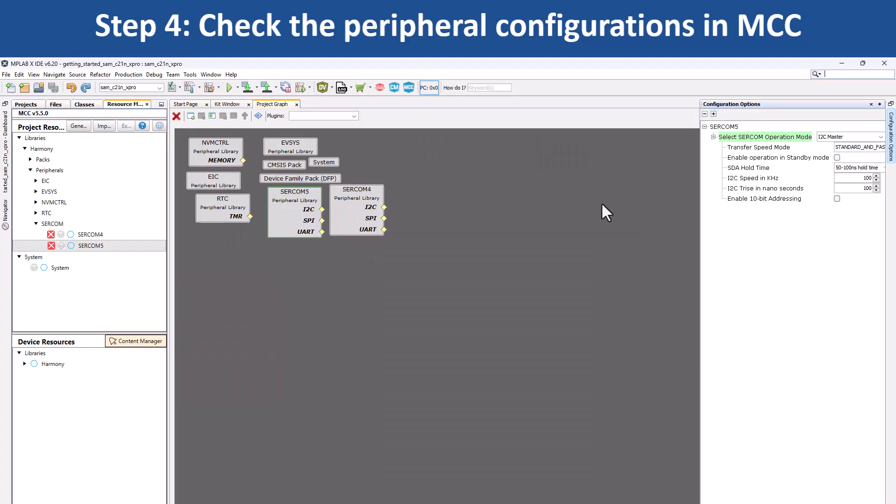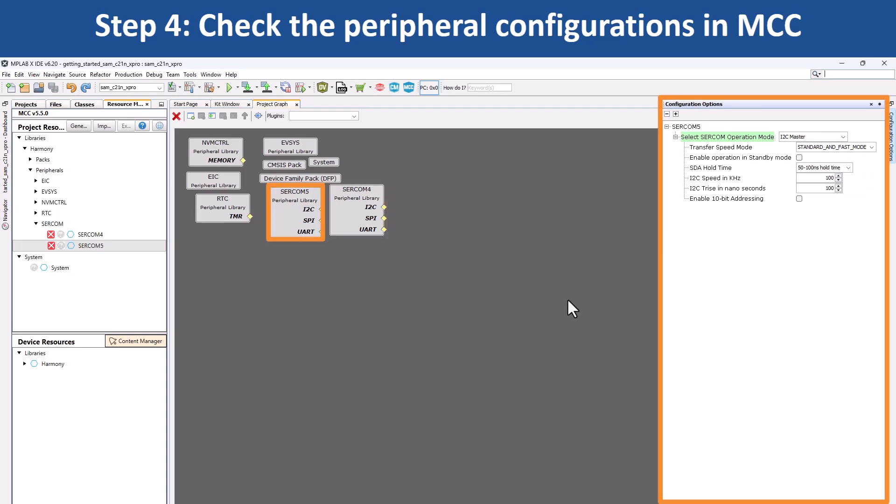Click on a peripheral block to see how the peripheral has been configured. For example, if you click on SERCOM 4, you will see that it has been configured as a USART to print the LED toggling rate and the temperature values. Or, if you click on SERCOM 5, you will see that it has been configured as an I2C master to read the temperature values from the IO1 Xplained Pro extension kit.